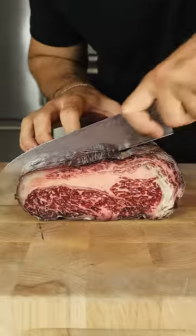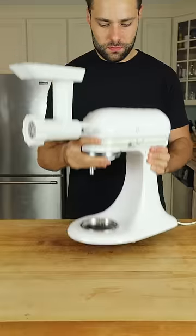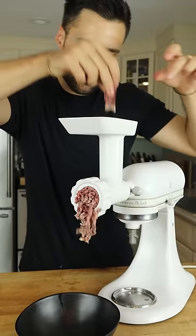The perfect burger. Dry aged ribeye, slice, grind, and gently form your patty.